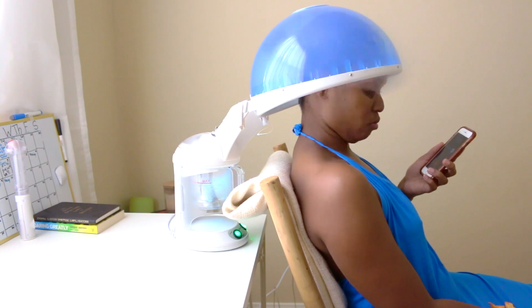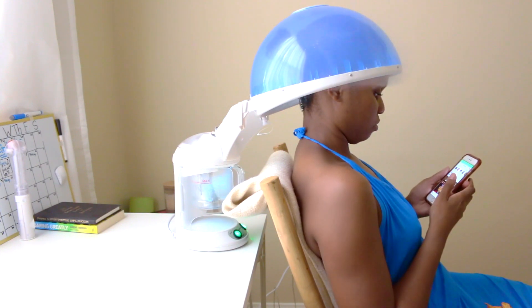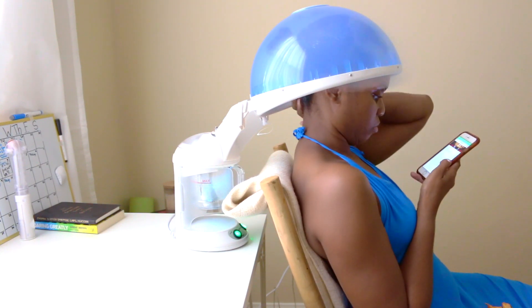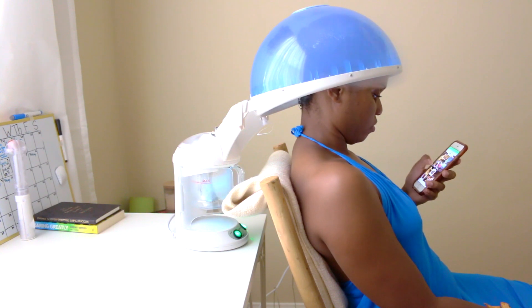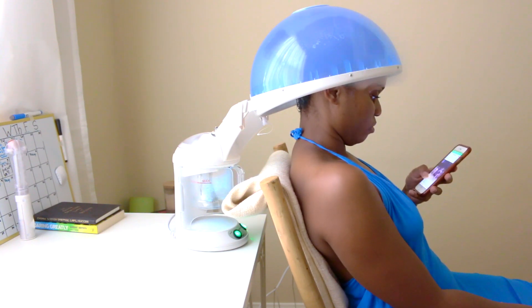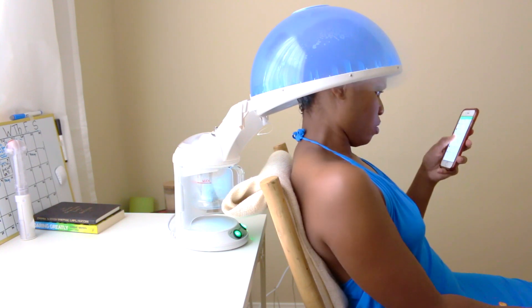One thing I wish I had was a facial towel, because the steam started to drip down my face and neck the entire time I was sitting there. I ended up using my dress to wipe here and there, which was fine since I wasn't going anywhere. But it was a cool experience — I kind of sat there like I was in a salon, scrolling Instagram.